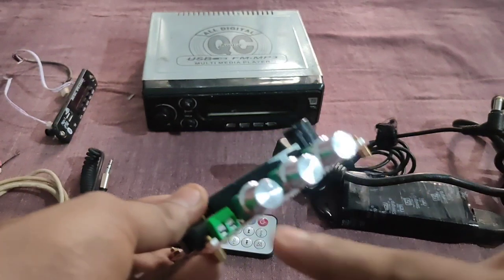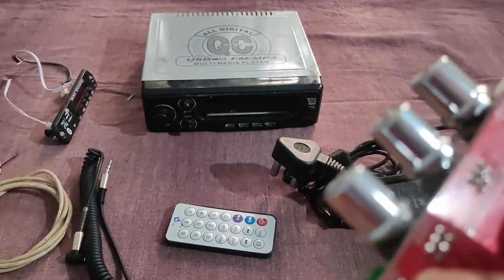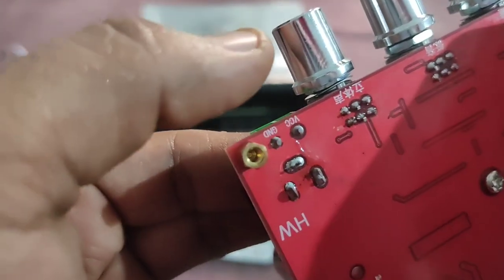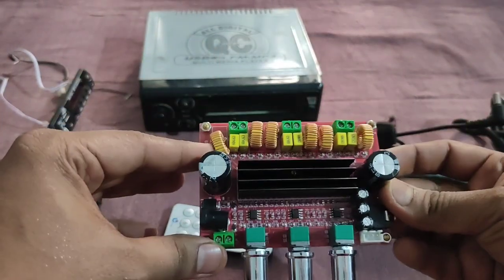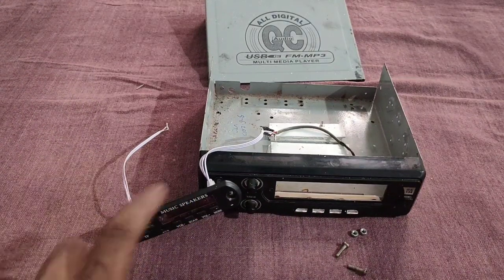The battery is ready. This is the VCC Ground — VCC plus, Ground Negative. We have a car stereo. We have a Bluetooth module connected.